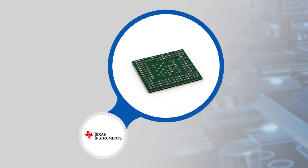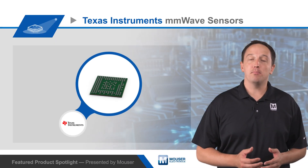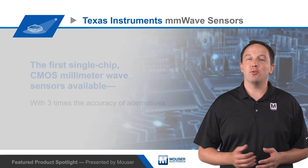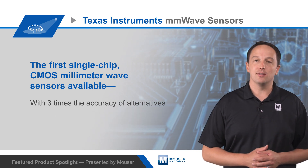The IWR1642 and AWR1642 are available in a 161-ball flip chip BGA that measures 10.4 by 10.4 millimeters with a 0.65 millimeter pitch for easy assembly and low-cost PCB design.